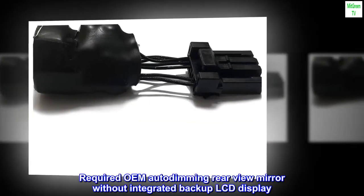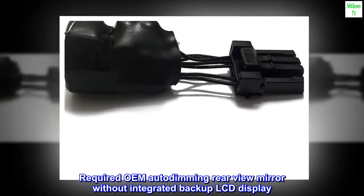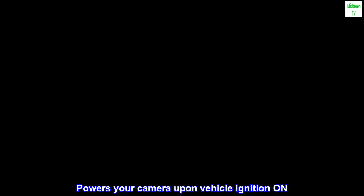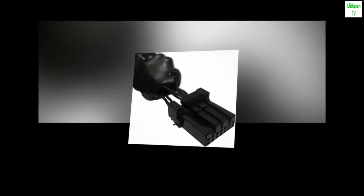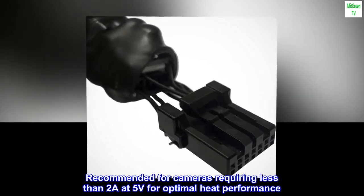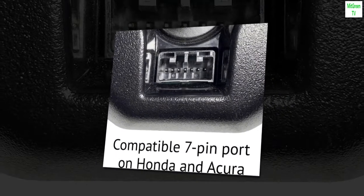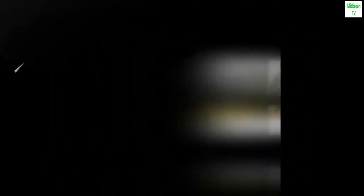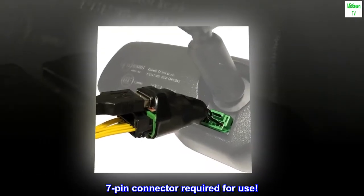Requires OEM auto dimming rearview mirror without integrated backup LCD display. Powers your camera upon vehicle ignition on. Recommended for cameras requiring less than 2A at 5V for optimal heat performance. Designed for select Honda/Acura with auto dimming rearview mirror only. 7-pin connector required for use.